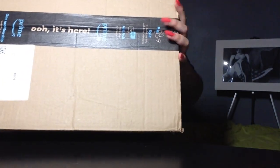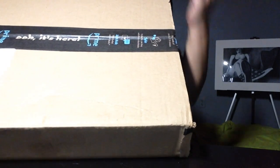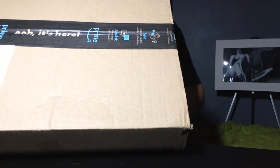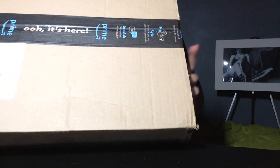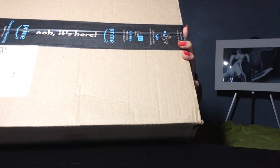Hey guys, today I got my Amazon delivery — well, not exactly today, I got it on Halloween, but I'm recording today and that's what matters. I cannot wait to open up and see what my sponsors have given me.